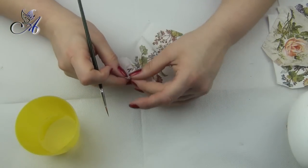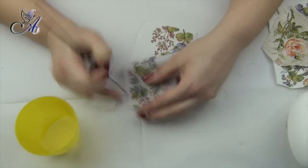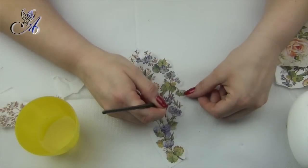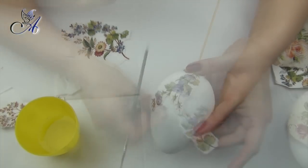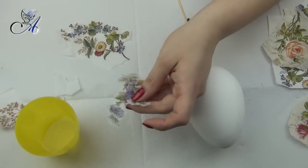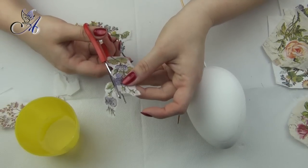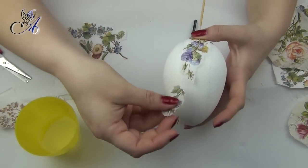Use a small brush and water to tear images out for better blending of parts. Glue the pictures on the egg using a good quality brush and decoupage glue.